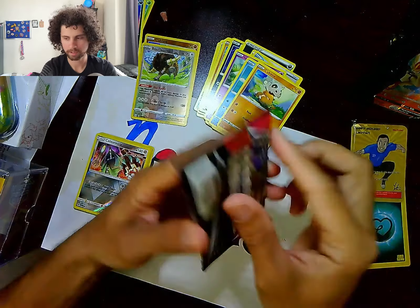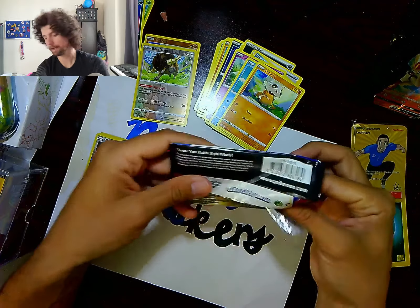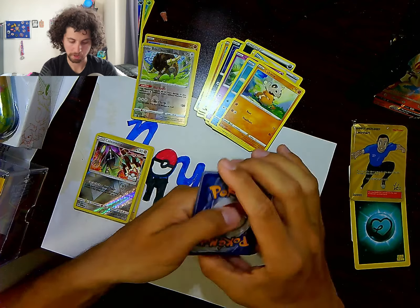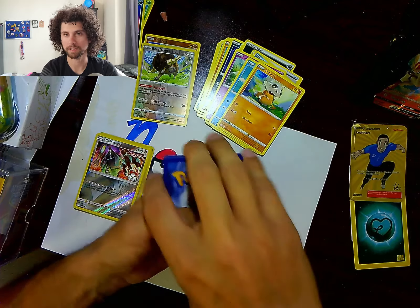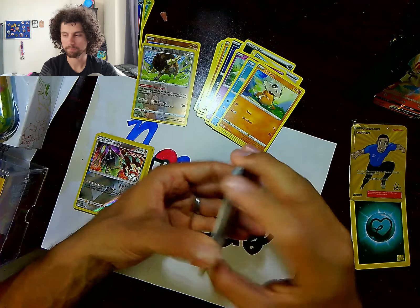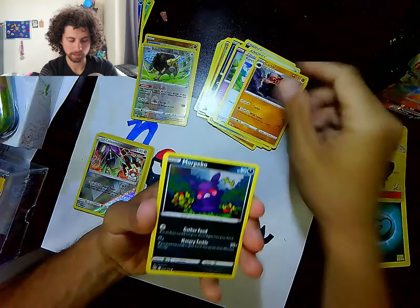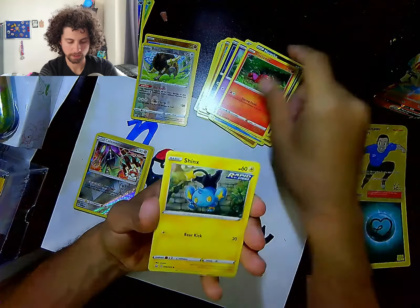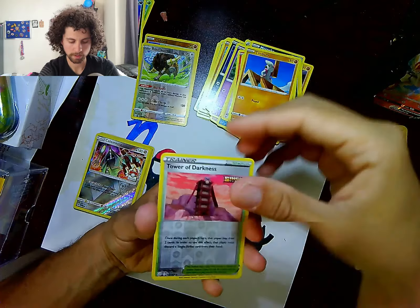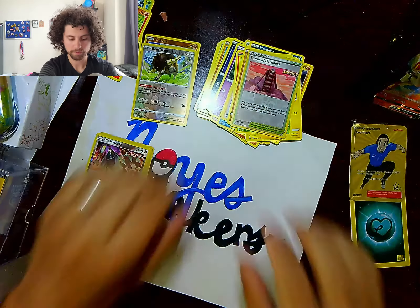Last pack in this one — let's see what we can get. Being new to all this, it's just been a lot of fun and I want to keep it going. From this pack we got water energy — didn't call that one — Klara's Focus, Carkol, Morpeko, Sizzlipede, Shanks, Cacnea, Ponyta, Timber, Tower of Darkness reverse, and a Salazzle. My daughter really likes the Salazzle! That was everything in the Leonhart box set — super cool, something fun.